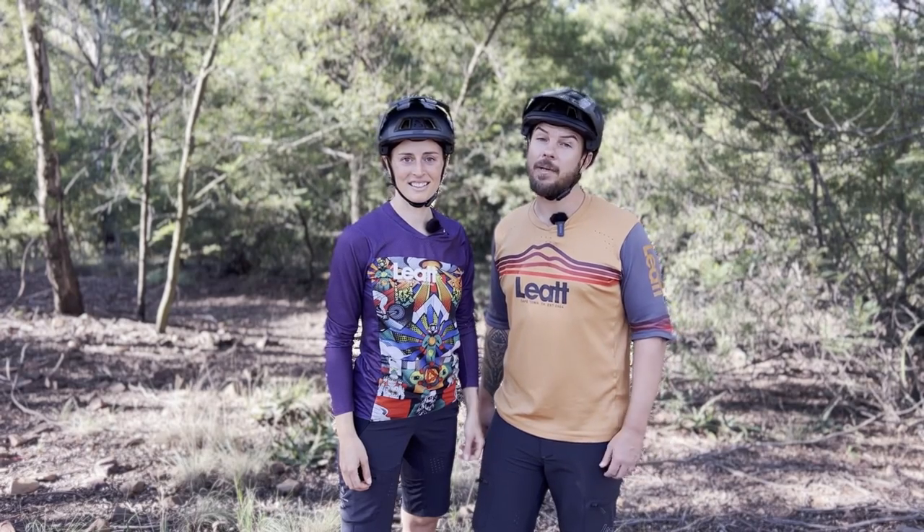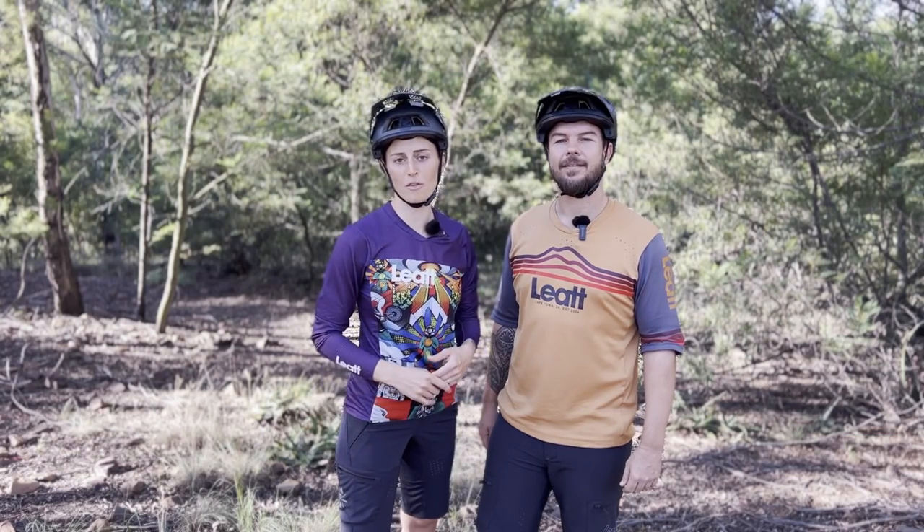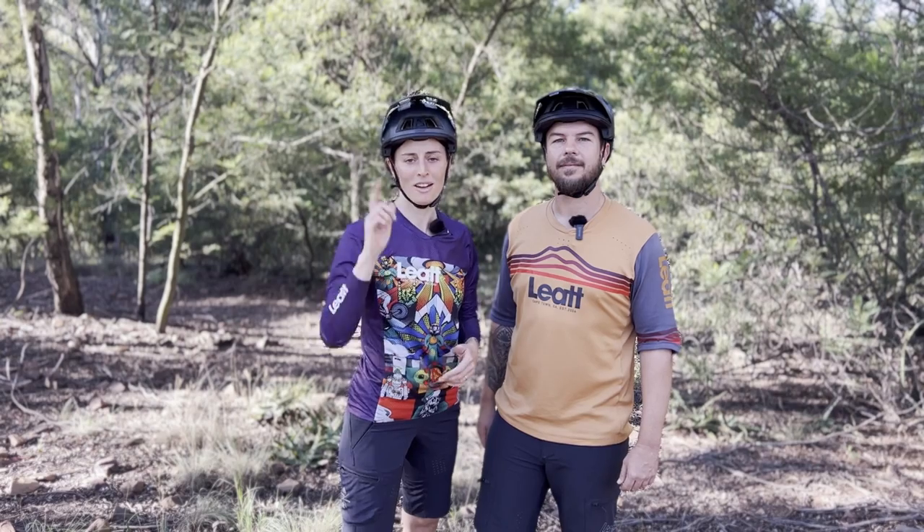That's a wrap, guys! Thanks so much for watching. If you liked our videos, please remember to subscribe if you haven't yet, and give us a thumbs up. We hope you took some tips and learned something from the video. If you have any questions or comments, hit them down in the comment section below, and we'll catch you on the next video!